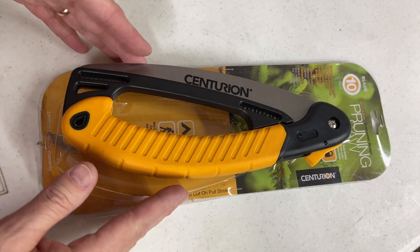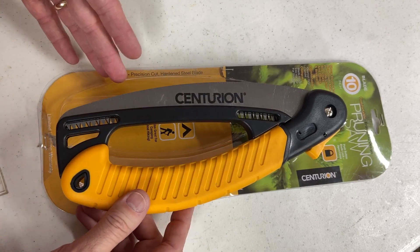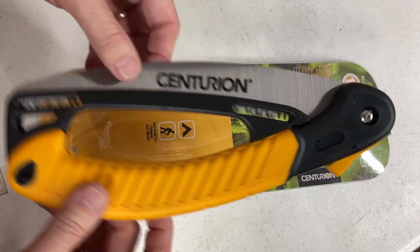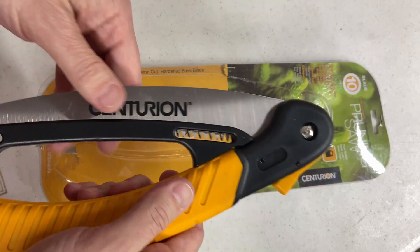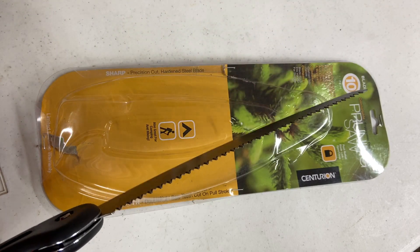Today we're looking at a pruning saw from Centurion. This is their 10-inch pruning saw, and it's a very nicely balanced, very lightweight little saw for going and trimming trees.